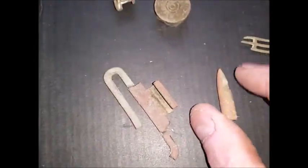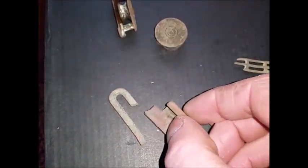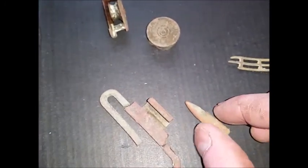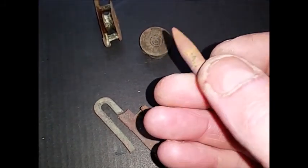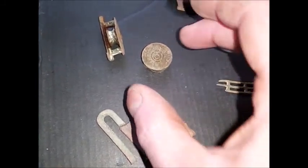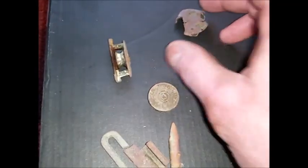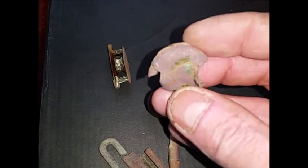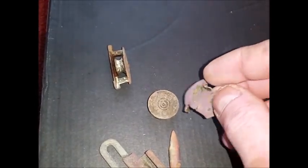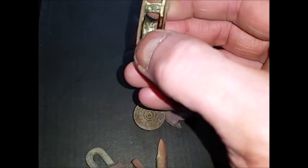Alright guys, so here we go with the finds. That's the buckle - the World War Two webbing belt by the looks of it. What I thought was a .222 is actually a .303. There's the shotgun cartridge cap from up on the hill, and I still don't know what this copper thing is. I think this is a pulley for a window sash - small little pulley, still got some white paint on it.